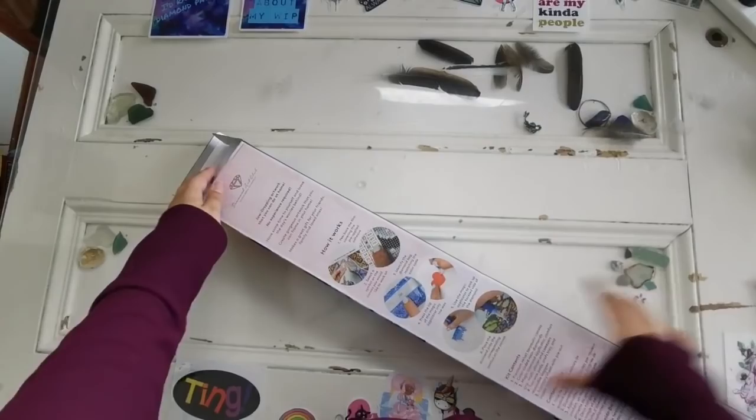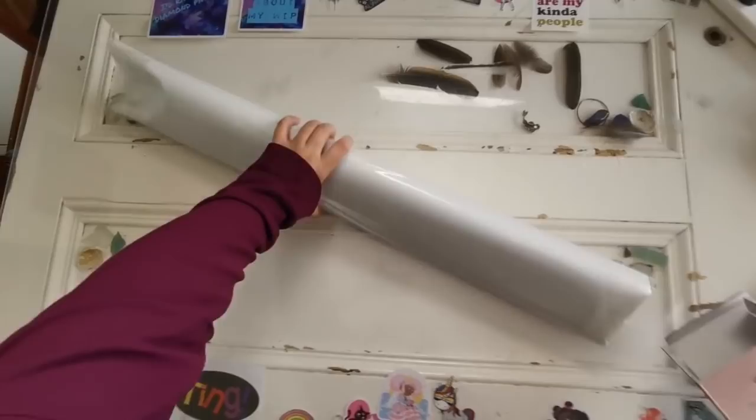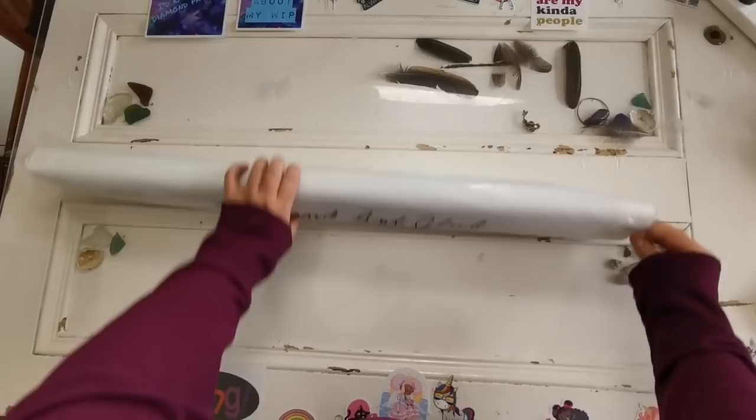We've got — that got kind of bent up. This is the little sticker that I put on the outside. We've got a tool kit. Comes with the tweezers, sharp tweezers — be careful please — pen, baggies, the tray for the drills, a squishy, two placer wax, and a multi-placer. And in here we have the canvas and the drills and everything else.